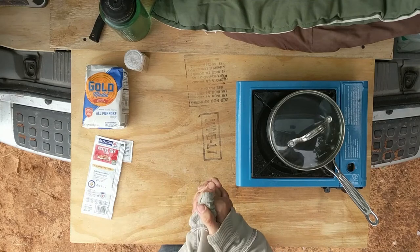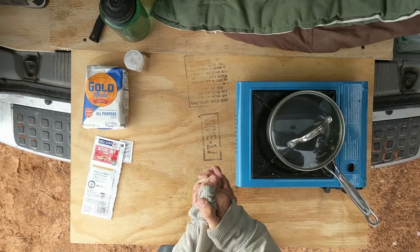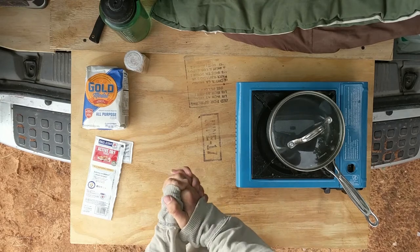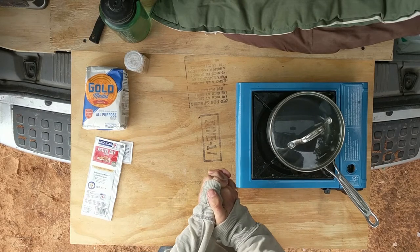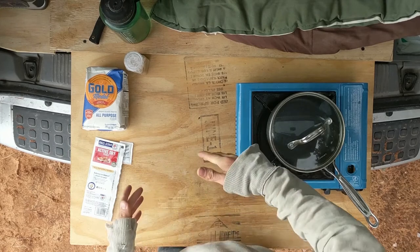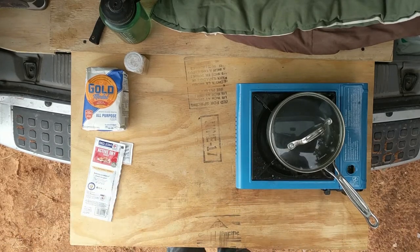It's time to pretend to know what I'm doing and make some food. I've wanted to do this one for a while. I'm curious to see how it would come out in a car. So what we're gonna do is a cast-iron stovetop pizza. If you've never done it, great, because then we're in the same boat — I've never done this either.